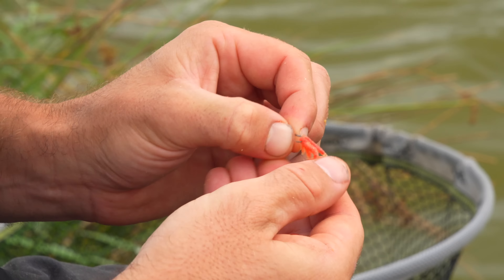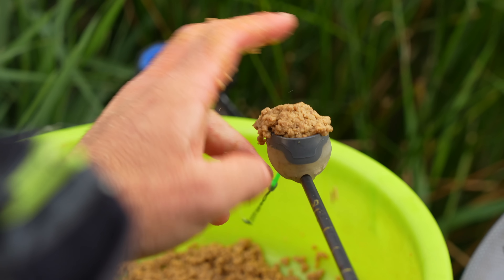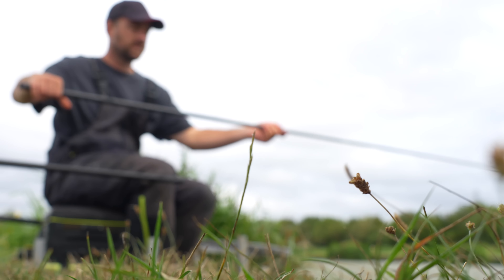So there you go, a quick look at the rig. Like I said, nothing complicated but it's two things - it's really strong and it's really reliable. We're going to get another bait out there, ship out, and see if there's another one waiting for us before we take a look at exactly where we're fishing today.